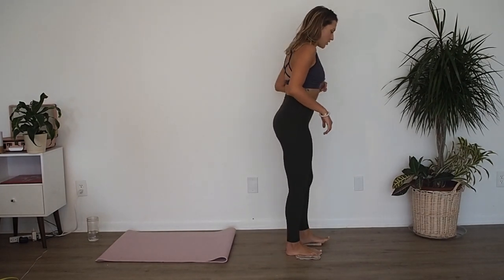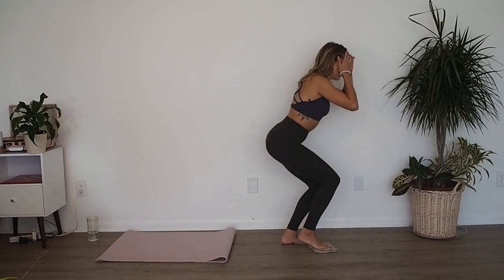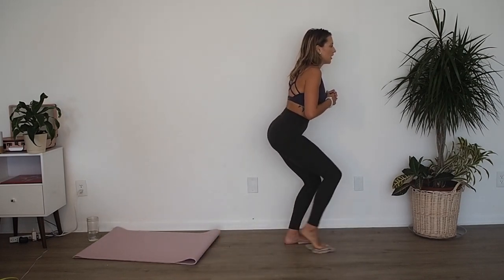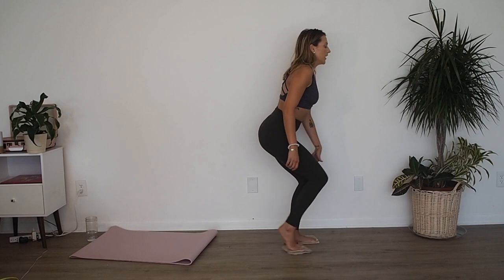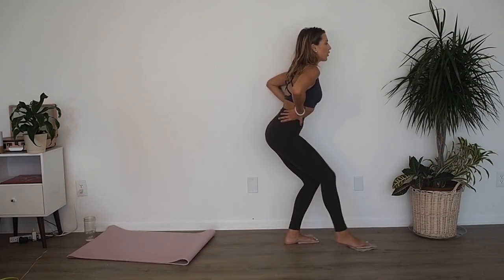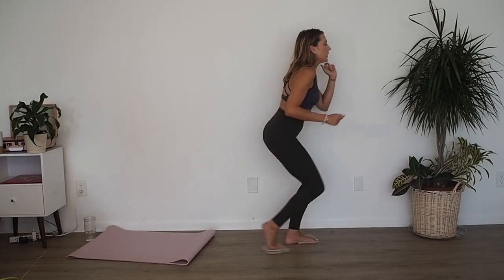Now we're going to go to the other leg — make sure you guys have enough room in front of you. Right toes on those gliders, come down into your squat. Go forward, in, side, in, shoot it back, in. Forward, side, shoot it back. Forward, side, in, back. Make sure that your opposite knee is behind your toes — you're sitting your bum back. Forward, side, back. Three more: forward, side, back; two — side, shoot it back; last one — side, shoot it back and hold.